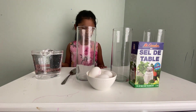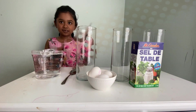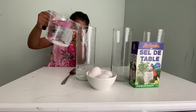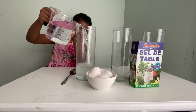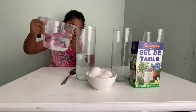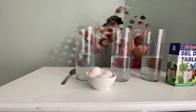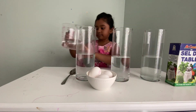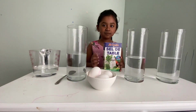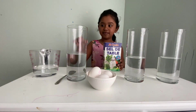First I'm going to fill up these three cups of water. I'm going to put some salt in these two ones and I'm going to keep this one regular.